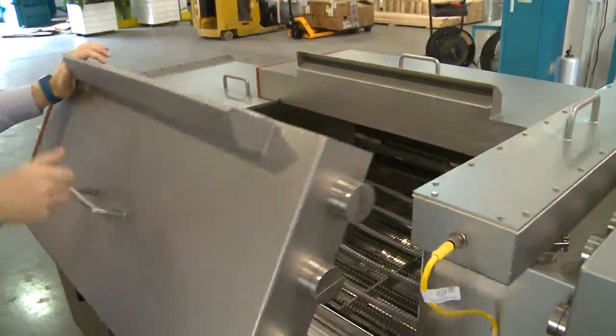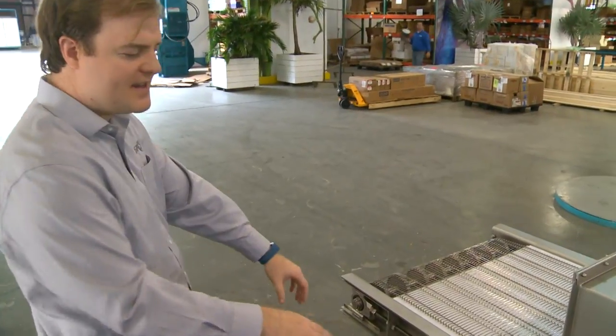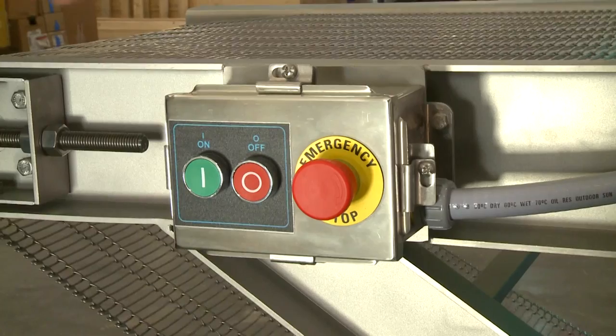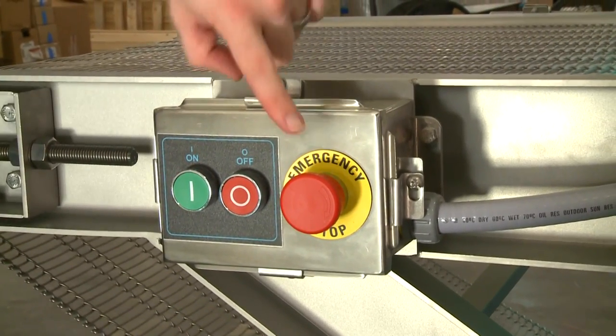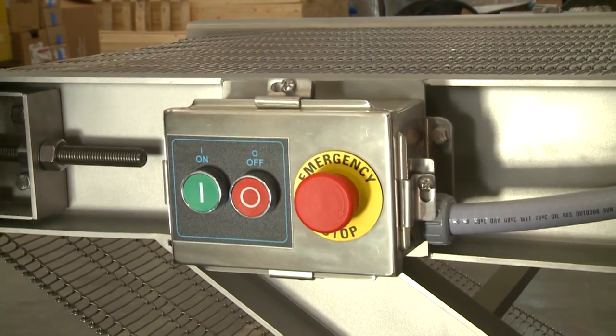This entire system opens up to be cleaned as well — the upper and lower hoods. Every corner has an on/off button and an emergency stop. No matter where anyone's standing, they can hit a button to make sure they can control the machine.